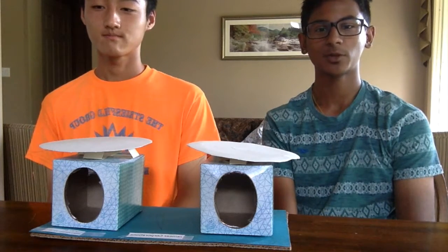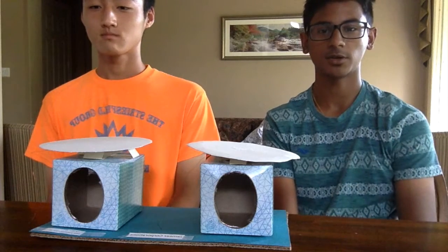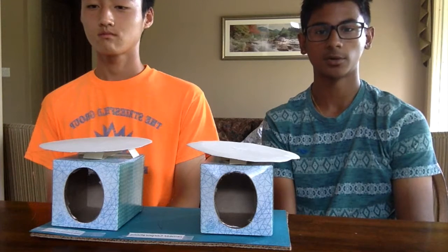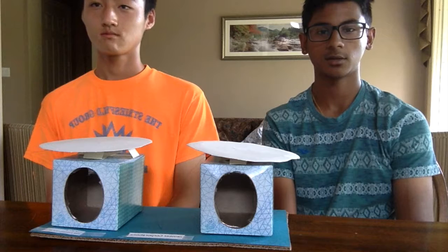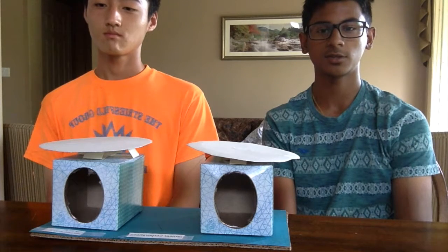The way the speaker works is actually pretty simple. There are three main components of our speaker: an electromagnet, which is the coil, the permanent magnet, and the cone — in our case, the plate. The electromagnet is in front of the permanent magnet and is free to move.